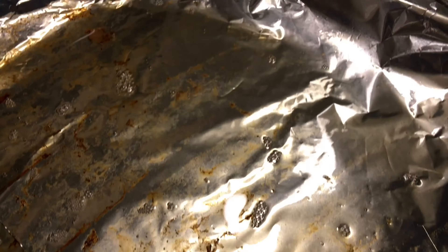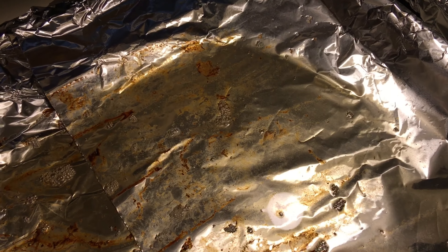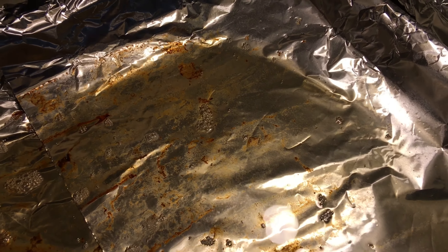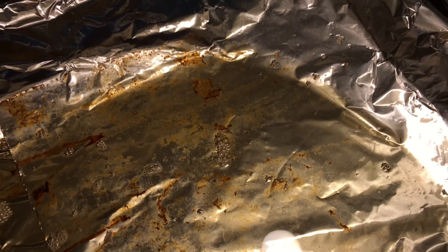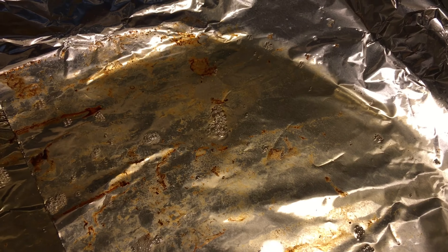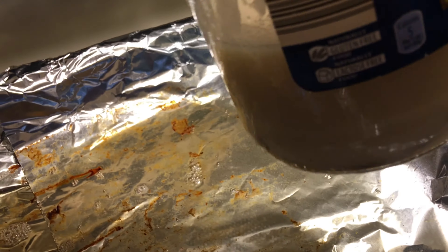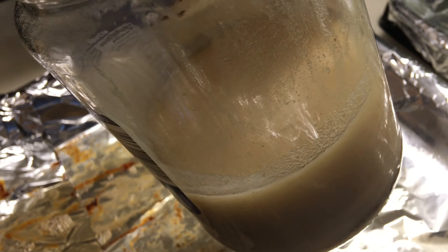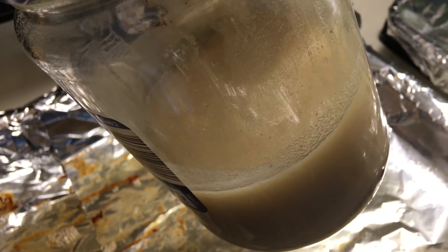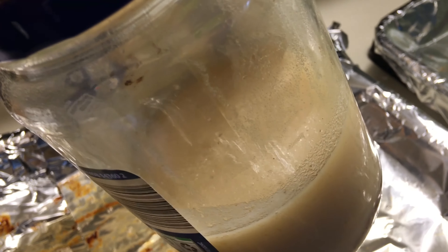Here's the oil — I don't know if you call it oil or whatever you call it, but if you know what you call it, put it in the comments. Anyway, this is the remnants. What I'm going to do is pour it into this jar once it cools off a little bit. That's how I collect all of it — that way you can throw this away without it getting into the sink.